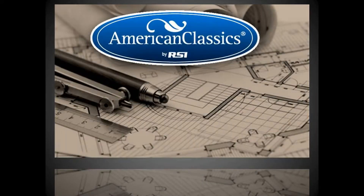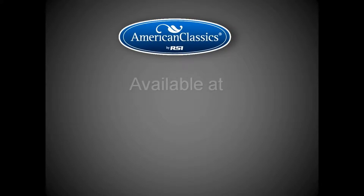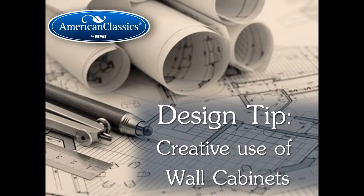This is an American Classics Kitchens design tip. American Classics Kitchens, available at The Home Depot. Find us at AmericanClassicsKitchens.com. In this design tip, we'll talk about creative use of wall cabinets.